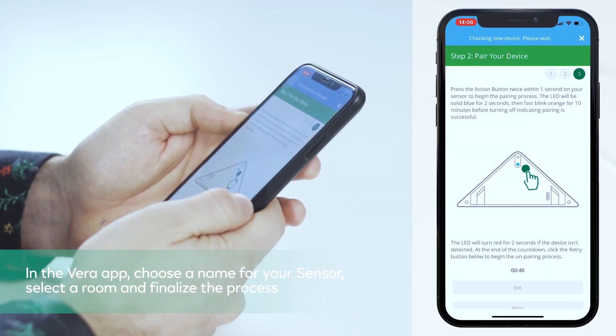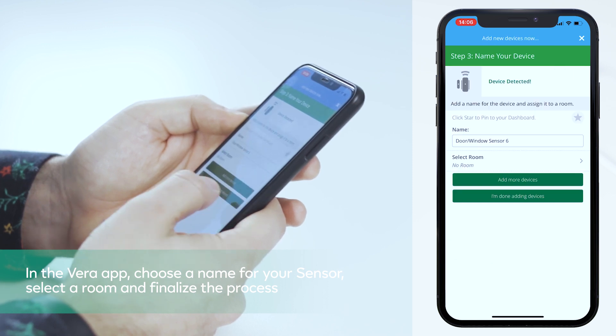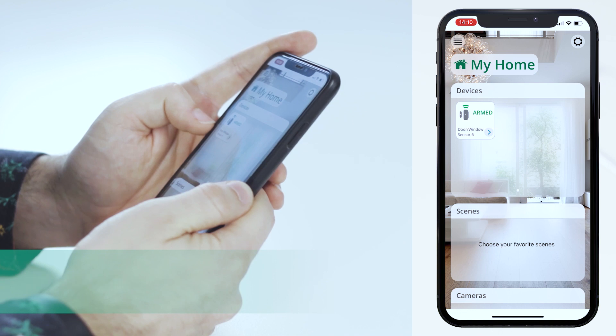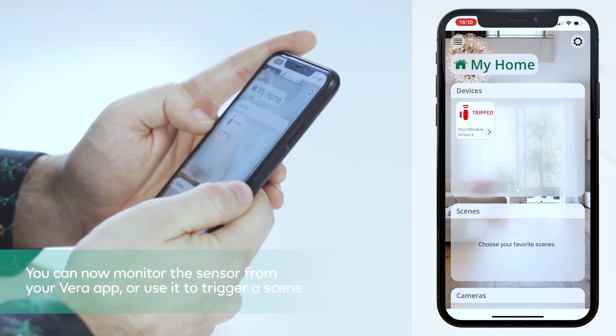In the Vera app, choose a name for your sensor, select a room and finalize the process. Congratulations! You can now monitor the sensor from your Vera app or use it to trigger a scene.